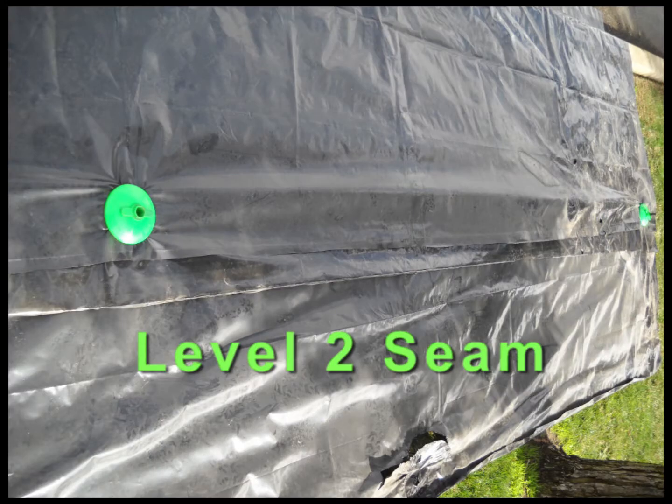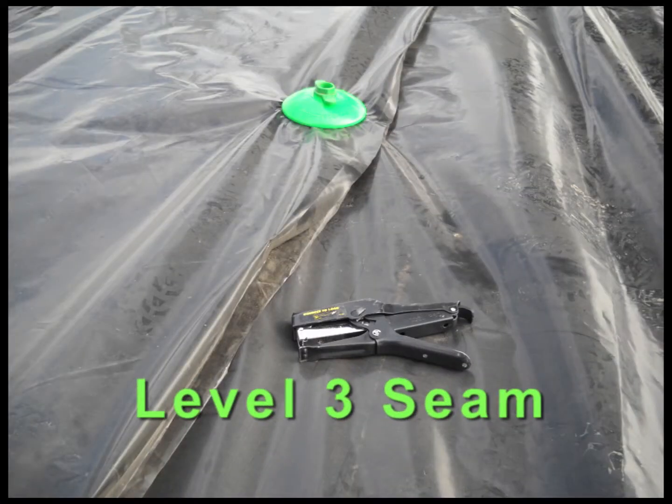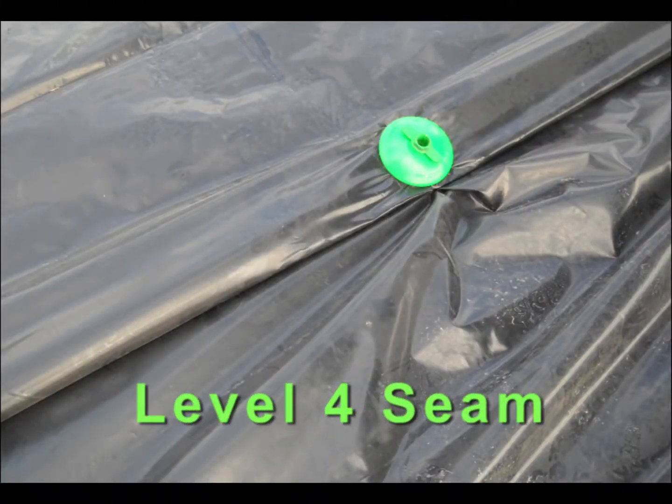This video will describe three methods for building sealed seams with your covers using fasteners. They will provide seams that will keep the wind from entering at the seam locations regardless of the wind direction. The seam shown in this demonstration is 25 feet long using 10 mil plastic.